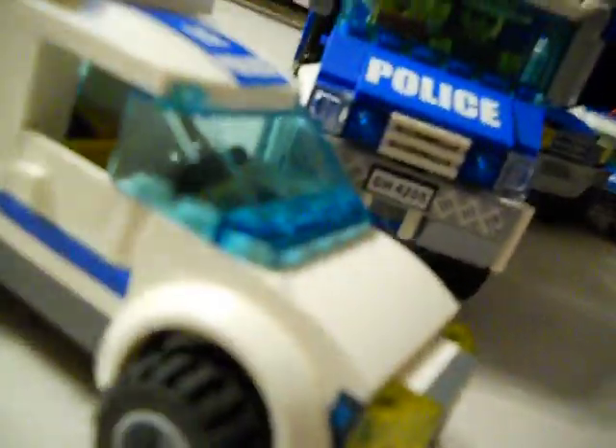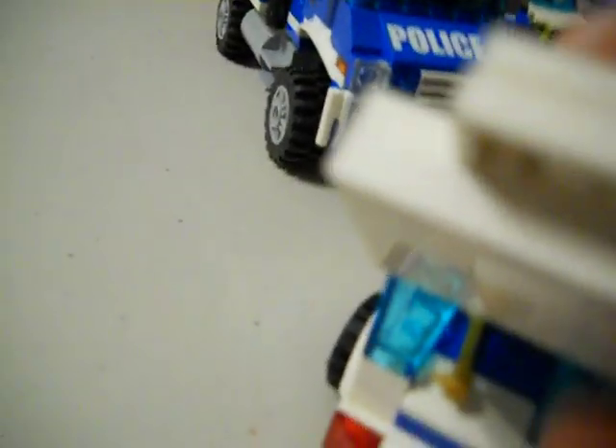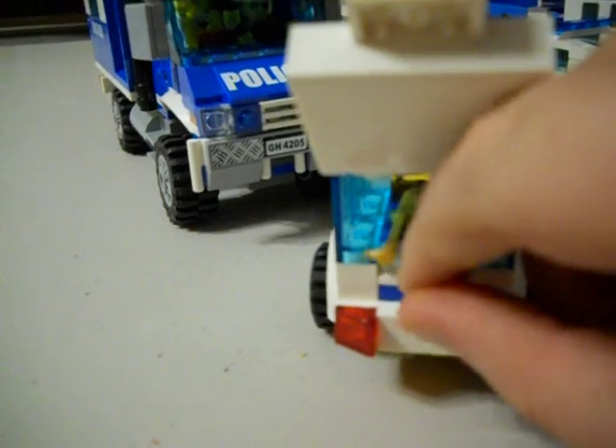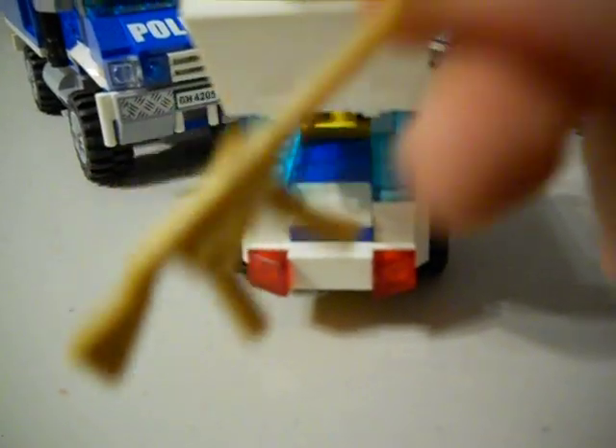Next we got our Chevy Suburban looking thing. Pretty nice. It has all these lights and a rack on top. I do have this AK-47 rifle — it's BrickArms.